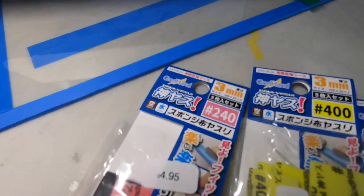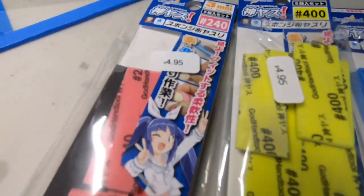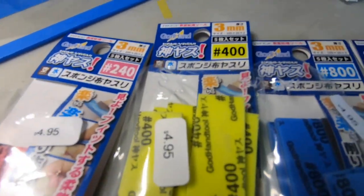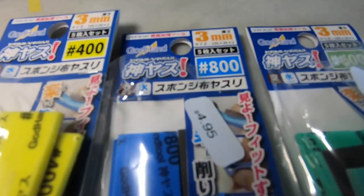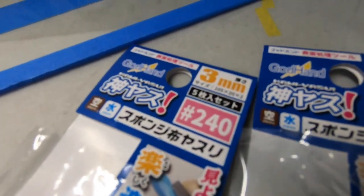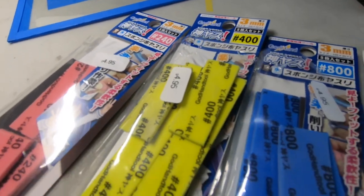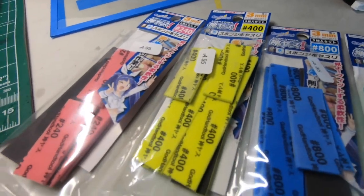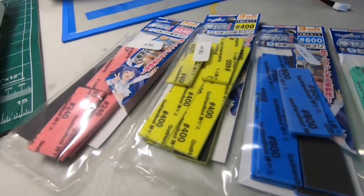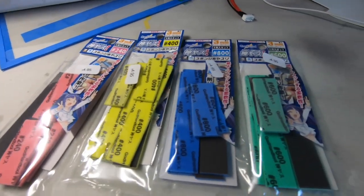They're called God Hand. There they are. I got four packs — one is a 240 grit, the other one is a 400 grit, 800 grit, and a 600 grit. These are the 3mm thicknesses. They sell different thicknesses — I think they have the 1mm, 2mm, and up to 5mm.